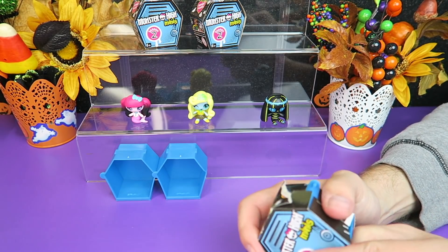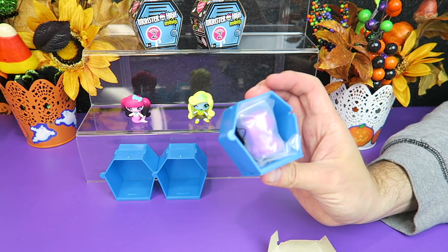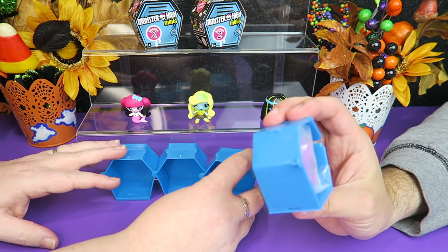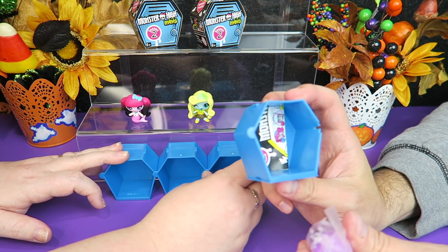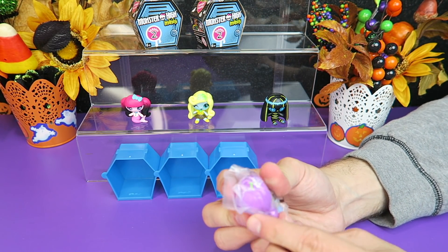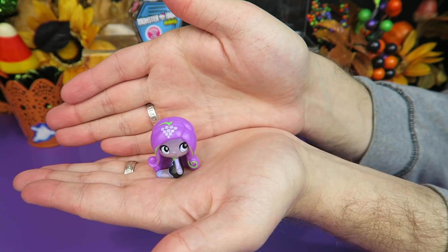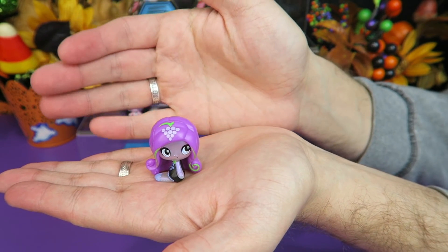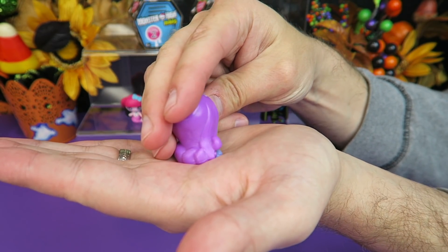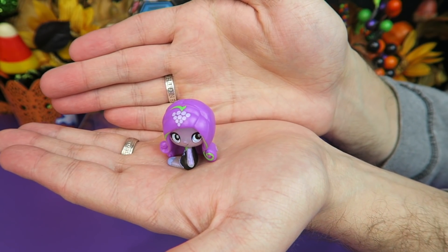I'm going to open up another one. I kind of wish they had little hinged doors on them, but I still like the little coffin lockers that all link together. Let's see who we have out of this one. Oh, I got another fruit ghoul — this one has grapes in her hair. She's kind of pearlized but you can see the purple hair for the grapes. I don't remember the name of this one — I believe that is Spectra.